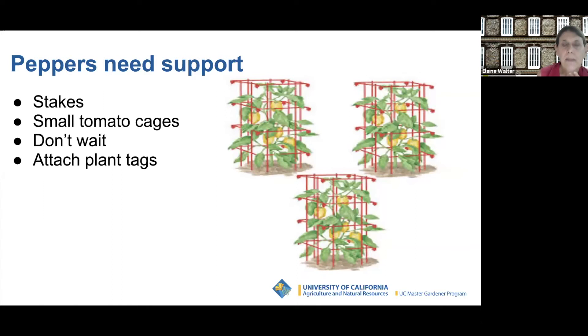Peppers need support. Before the peppers get too big, put stakes in sooner than later. You can use small tomato cages or single stakes, but make sure the support has holes big enough to get in and harvest the peppers. I take the little plant tag, punch a hole through it, and tie it onto the cage so I can easily see what variety of pepper I'm harvesting.